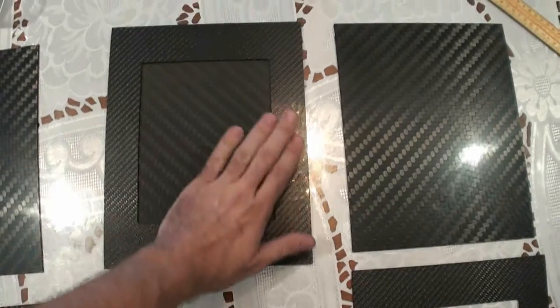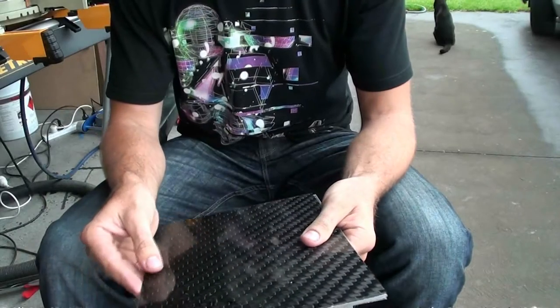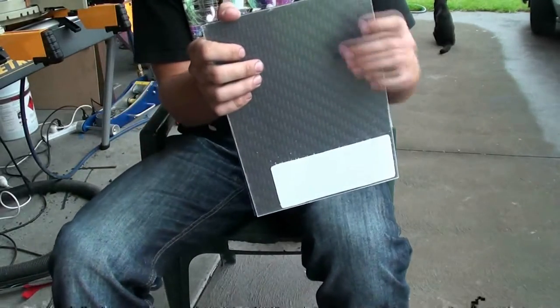Obviously this will be exposed. I'm now going to get some clear perspex cut to the exact size of the carbon fiber piece, and I'm now going to tape them together.